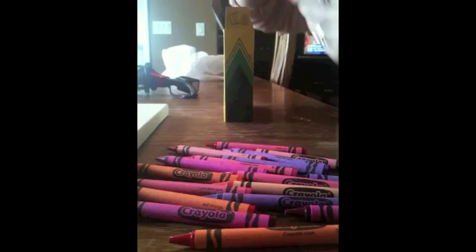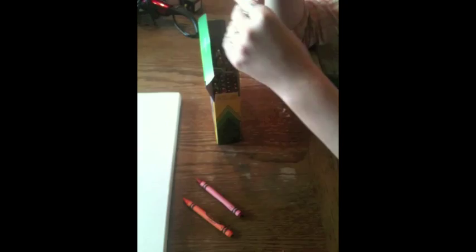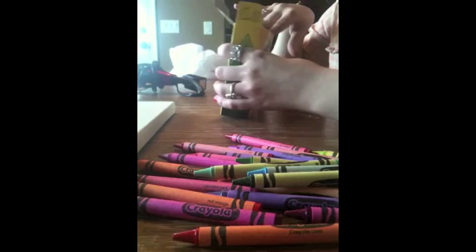Step 1: Sort out the colors you'd like to use. Step 2: Put the crayons in order.